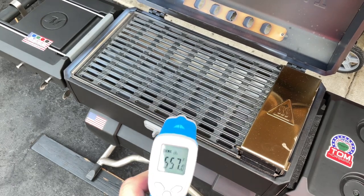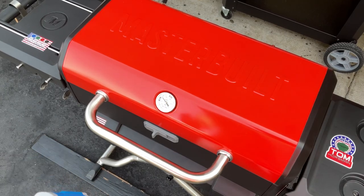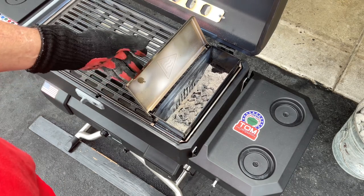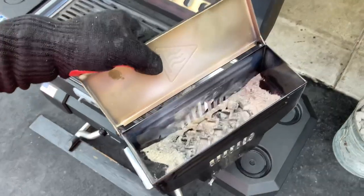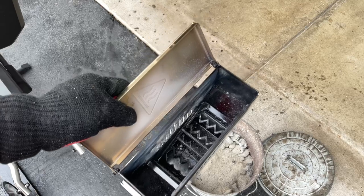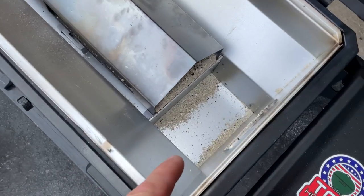It doesn't get as hot as I was hoping — I was hoping for 700°F — but it's a small, portable grill and 550 to 600°F is not bad. When you're done for the day, I'd just let it cool overnight and empty it out next time, or you can take the whole ash bin out and dump it in a metal ash bin. One thing I noticed is that a lot of the ash goes into the heat tube, so you'll have to clean that out every time too.